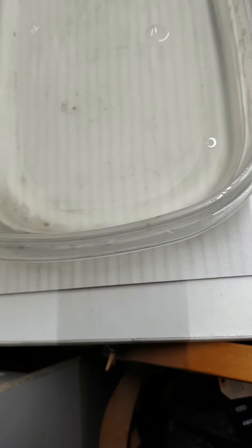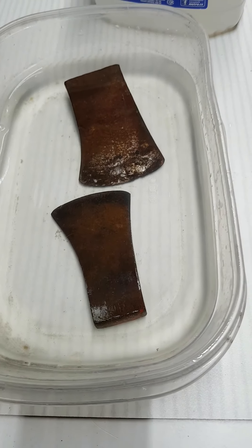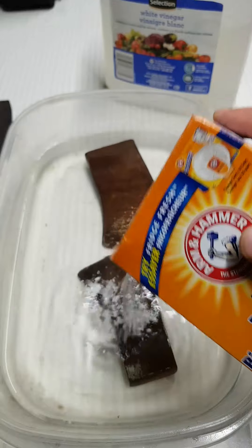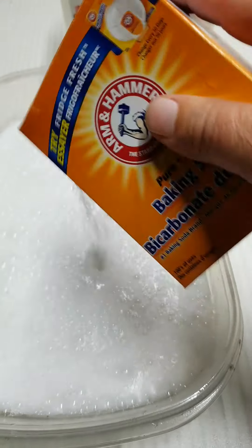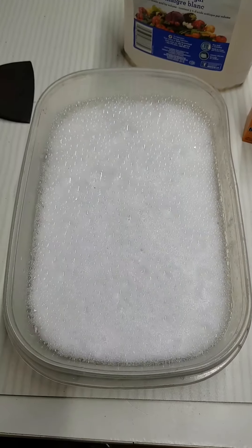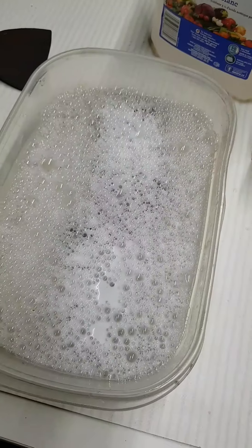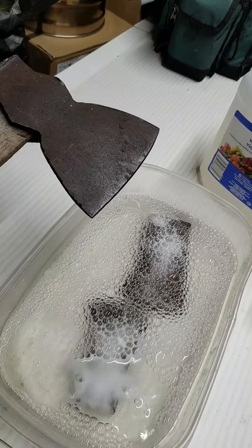All right, so I'll throw these in here and we're going to open up the Arm & Hammer baking soda. Make sure I've got lots in there. And we are going to let that sit for quite a while. I'm going to leave that, and depending on how this works out, I may actually do the hewing axe.